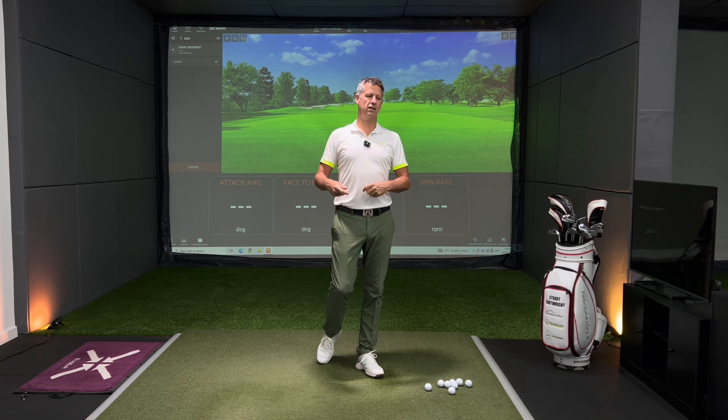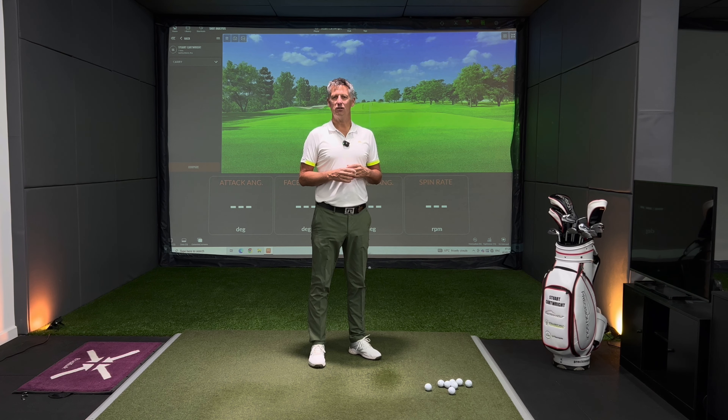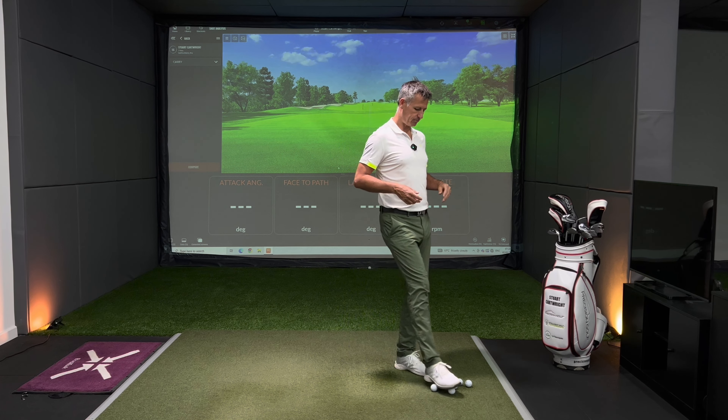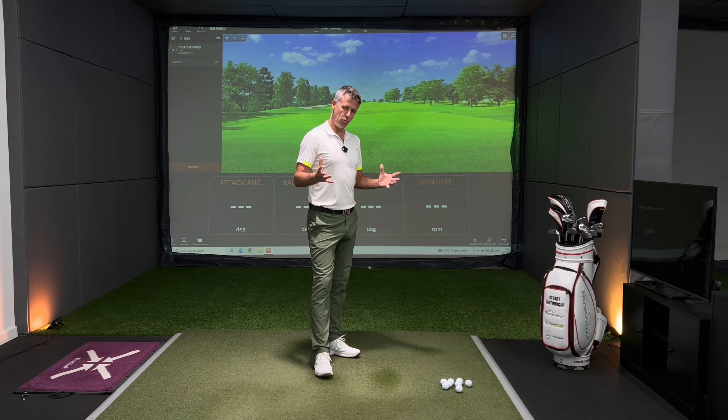When I'm coaching I always have the Titleist Pro V1 and the Titleist Pro V1X. I've just got a new stock — 80 brand new V1s and V1Xs for my clients to use, which is always nice. Here's how this test is going to work.